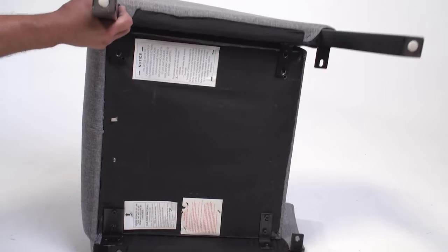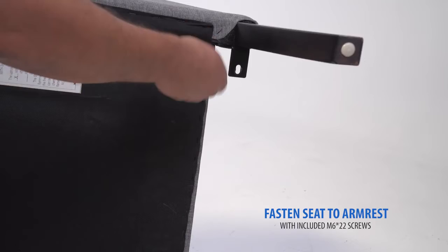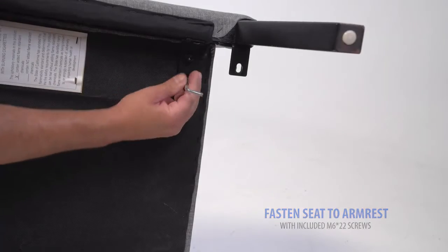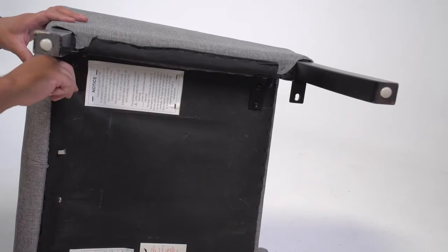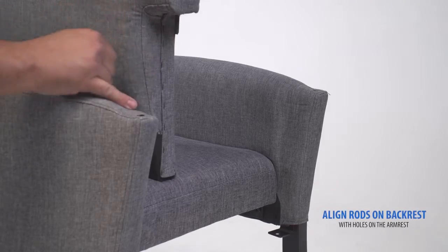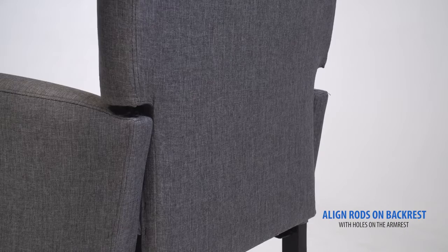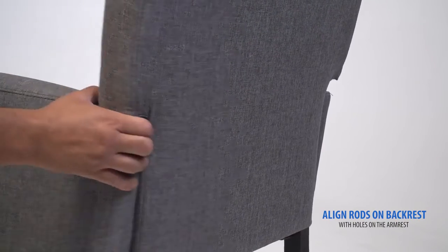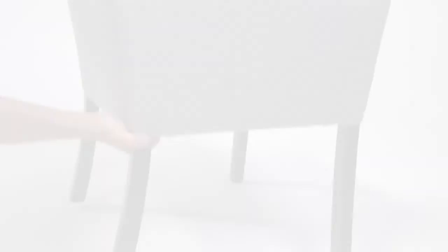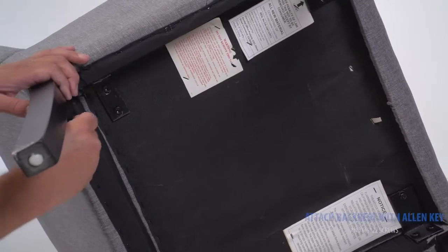Repeat this process to attach the second arm. Align the rods on the backrest with the holes on the armrest. Turn the chair on its side and attach the backrest with the included Allen key and screws.